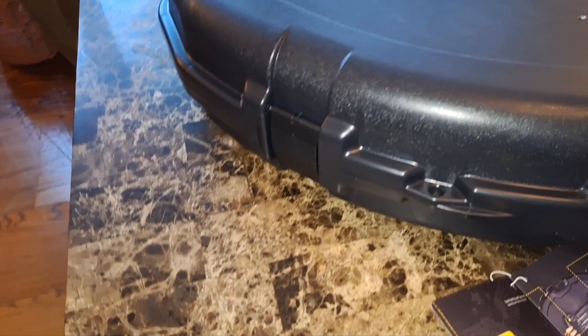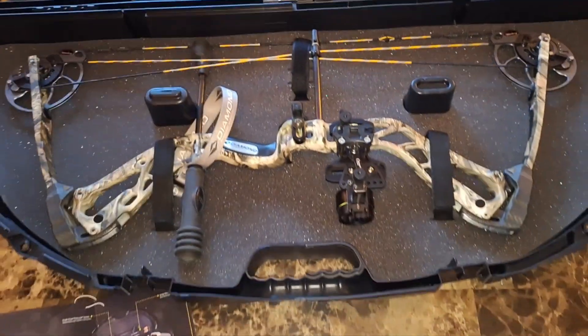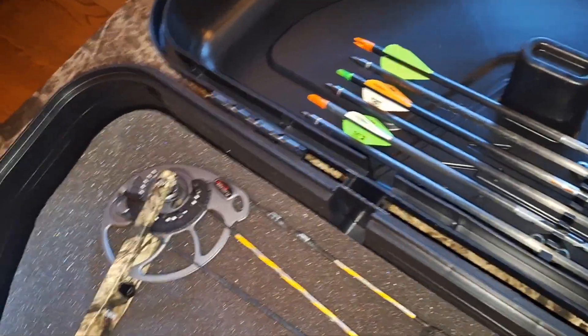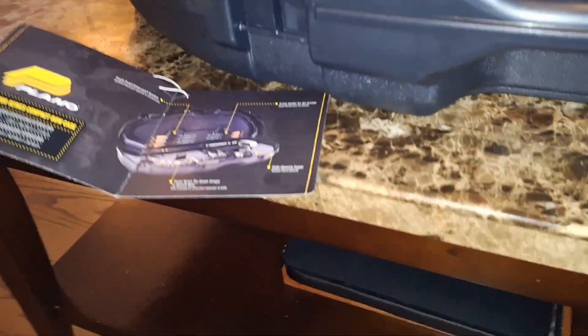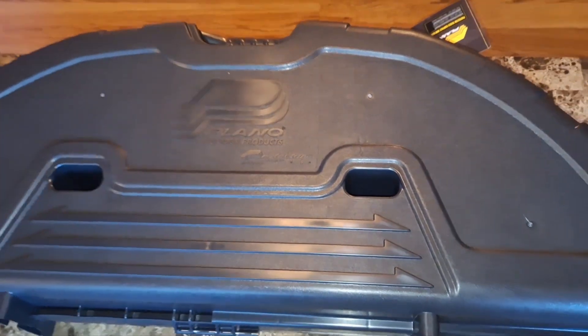Alright, here it is all set up. You've got four clamps on there, and you could put a lock on there — actually two locks. It opens and closes with no problem. Arrows are secure, bow is secure. $35 on Amazon, made in the USA — pretty good deal. Good to go.